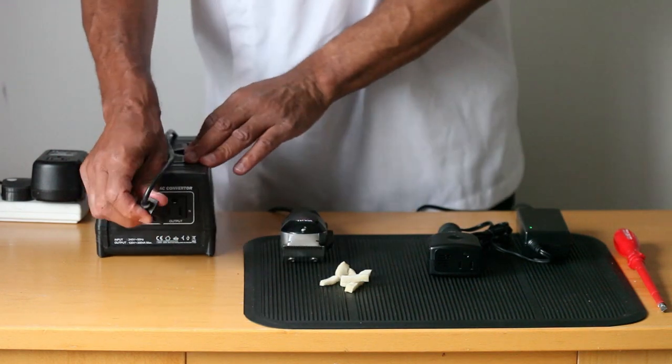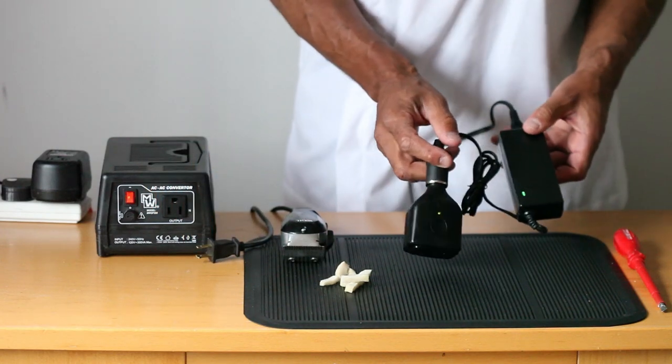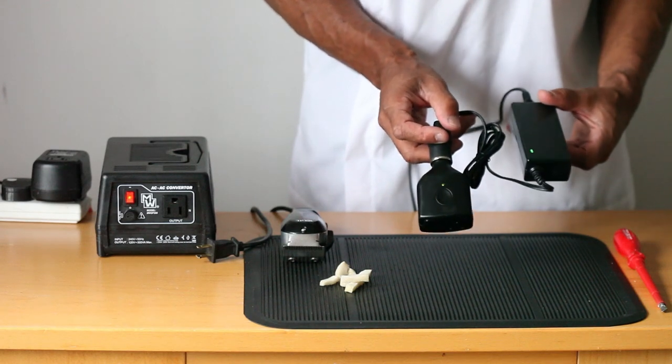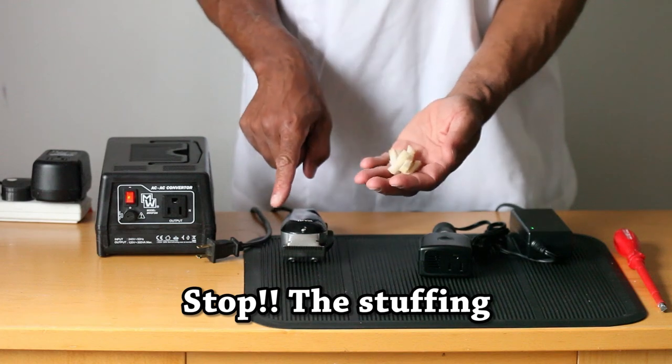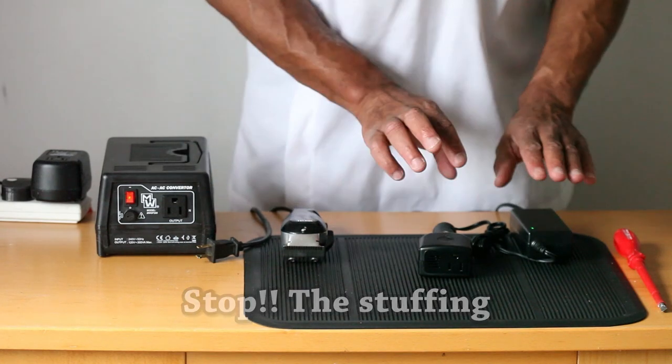The conclusion is: if you want smooth operational usage of your American clippers anywhere in the world, you need a frequency 60 Hertz converter. If stuffing your clipper with sponge and opening them up is not your thing — which I wouldn't recommend — then this is the way to go.